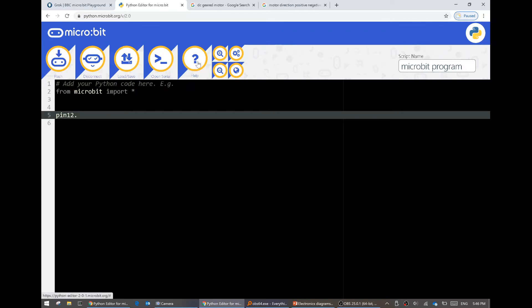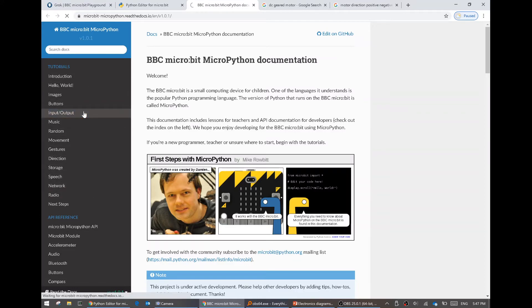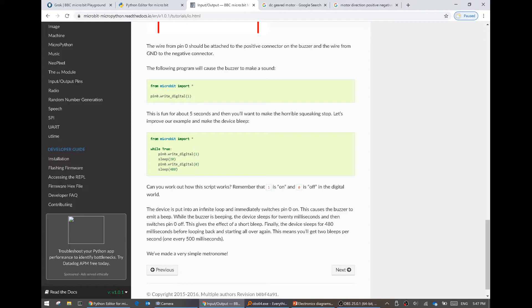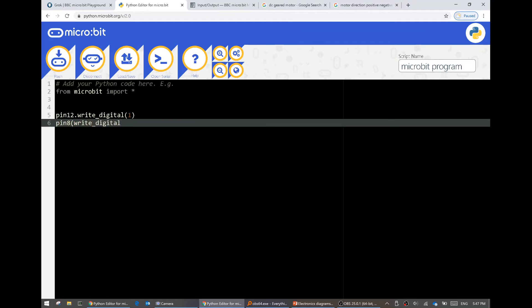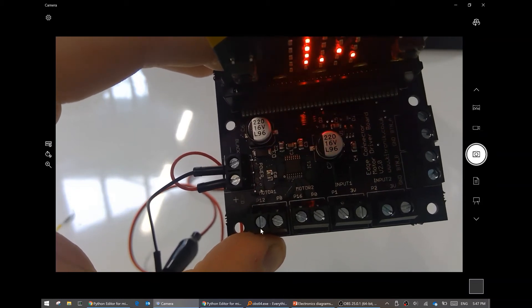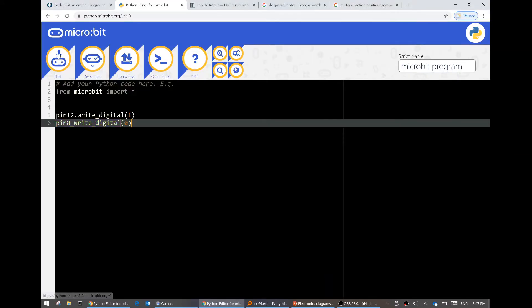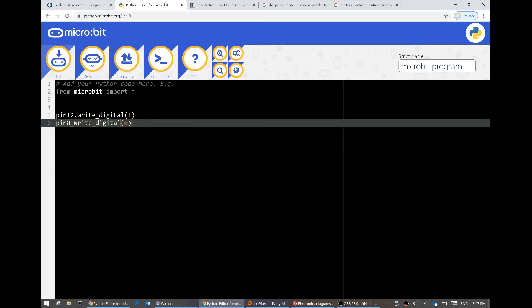I can't remember the function name. If you get stuck, you can click help and go to documentation - input and output will tell you how to turn one of these things on or off. Write digital: 1 or 0, where 1 is on and 0 is off. So we want to write one of them on and then pin 8 we can turn that off. This should turn pin 12 on and pin 8 off - and when we plug our motor in, it should spin because they are different.